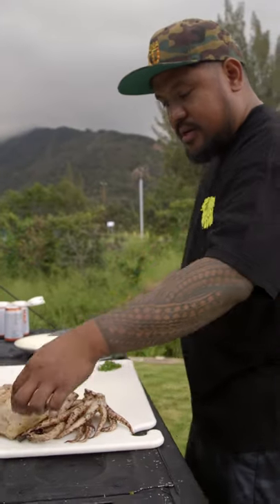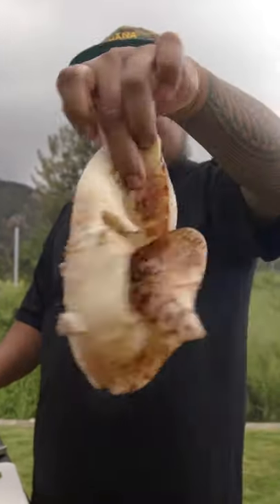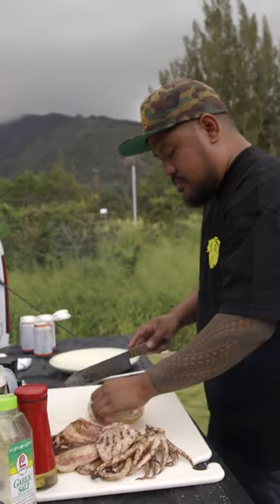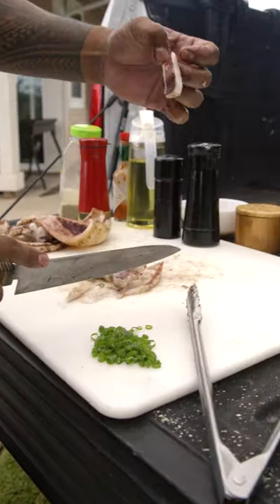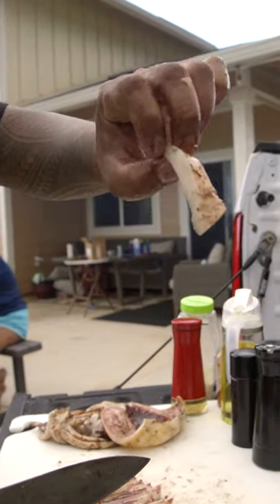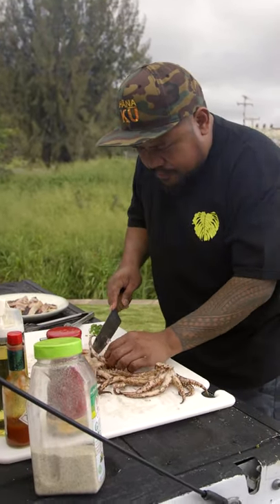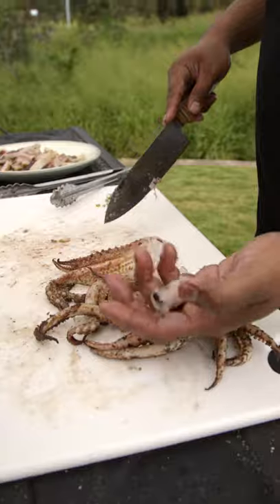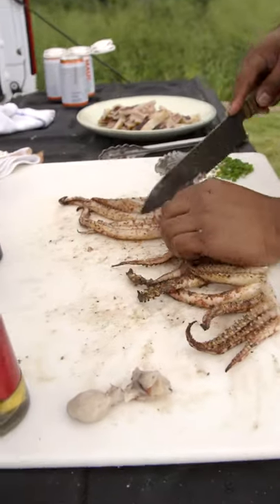We're just gonna slice it up now. You can see how it's nice and firm — still a little rare. Cut into these thin pieces just like this. I love it — you see the contrast of the ink and the tender white inside. Now the legs: just gonna take them individually. In the middle there's this beak that you wanna avoid. Take the beak out, lay it flat, and then cut in between each leg individually like that.